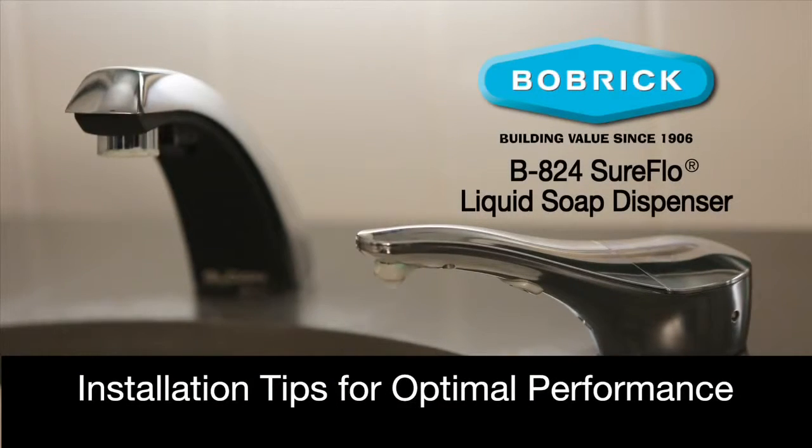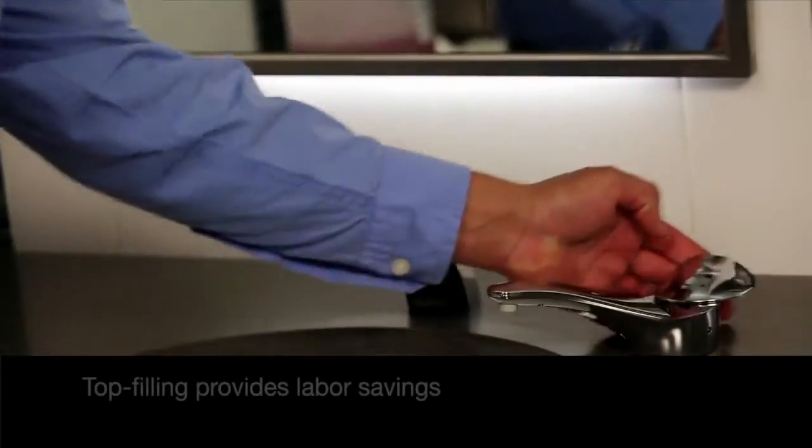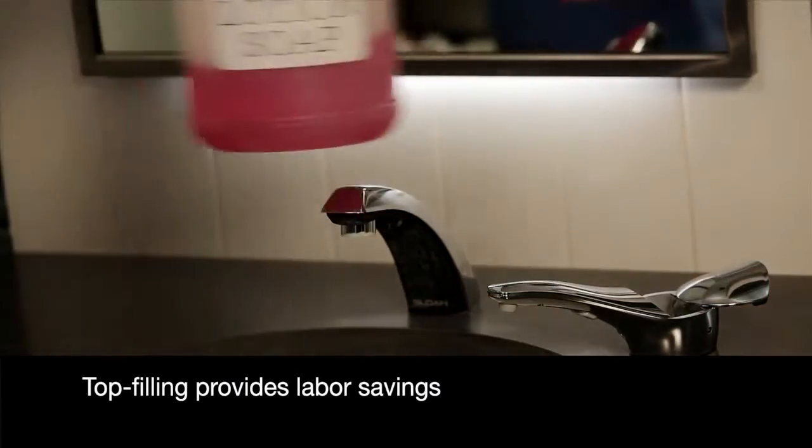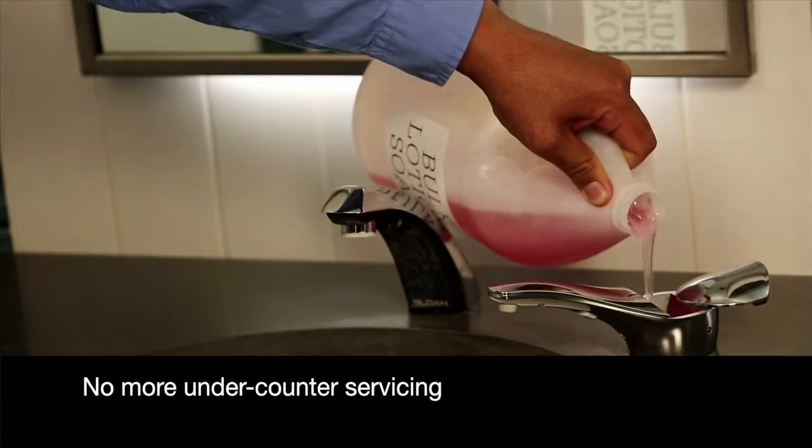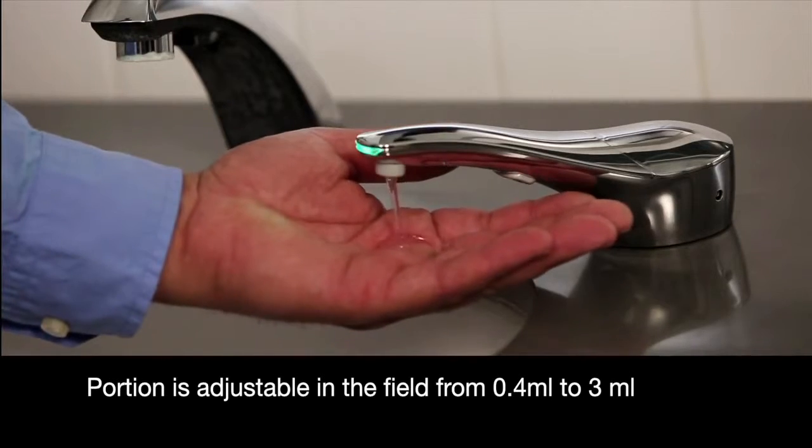Welcome to Bobrick's installation video tips for our SureFlow liquid soap dispenser, showing convenient top filling and automatic dispensing with portion adjustment available in the field.